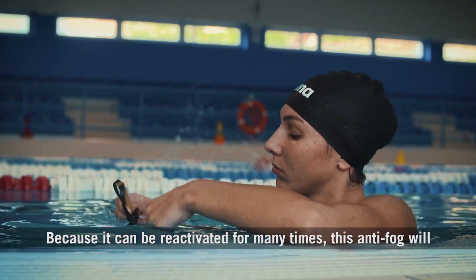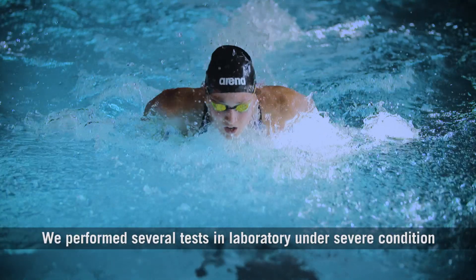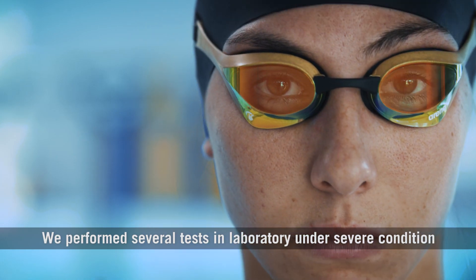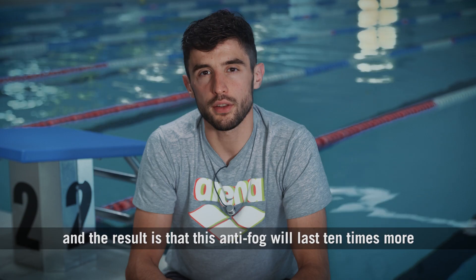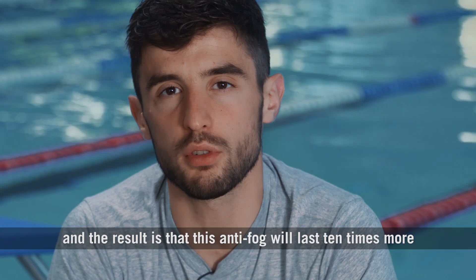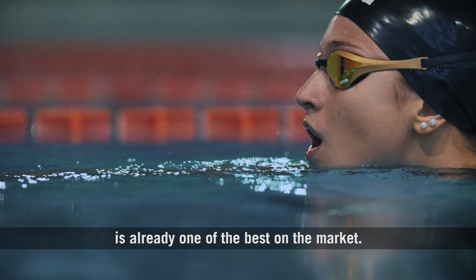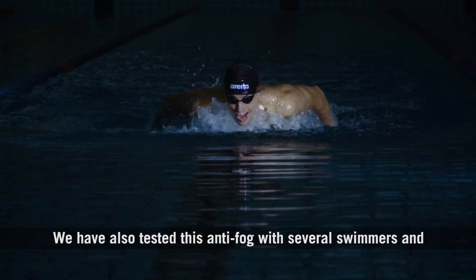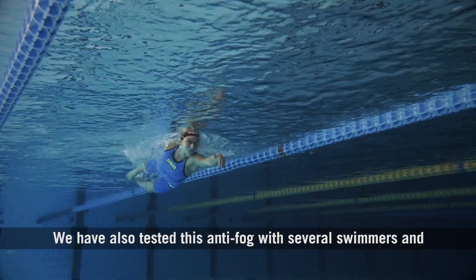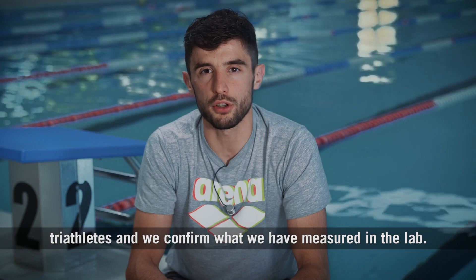Because it can be reactivated many times, this anti-fog will last for a long time. We performed several tests in laboratory under severe conditions and the result is that this anti-fog will last 10 times more compared to the current technology applied on the Cobra series, which is already one of the best on the market. We have also tested this anti-fog with several swimmers and triathletes, and we confirm what we have measured in the lab.